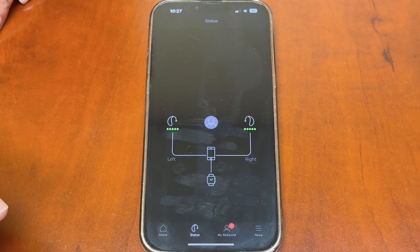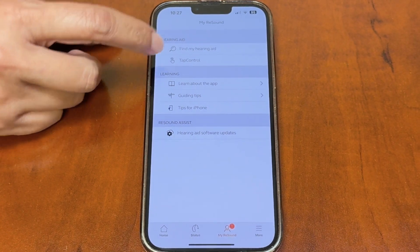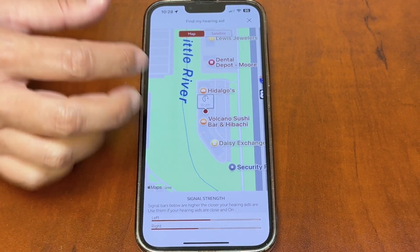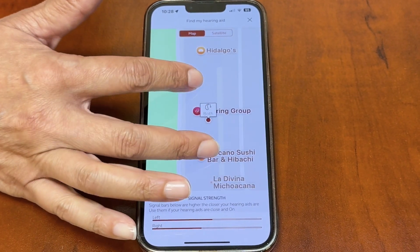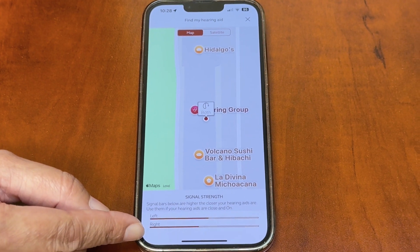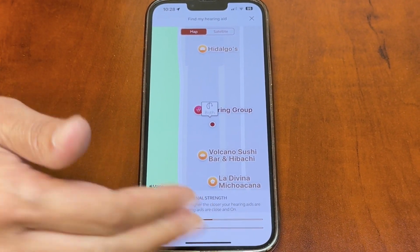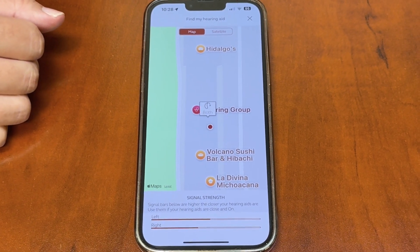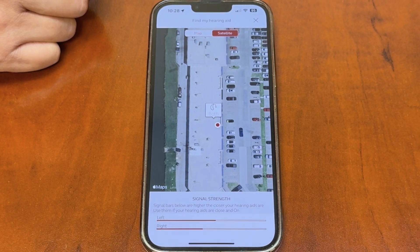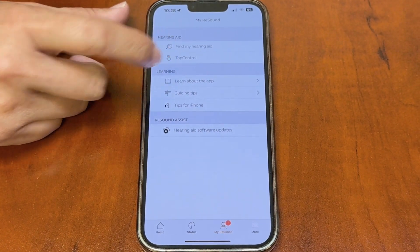The next tab is My ReSound. Here you can find your hearing aids if you've misplaced them — it shows a map of where they are. There's a hot-and-cold proximity feature where you use your cell phone to get closer to the hearing aids; the signal lines get stronger as you approach. You can view this in map mode or satellite mode.